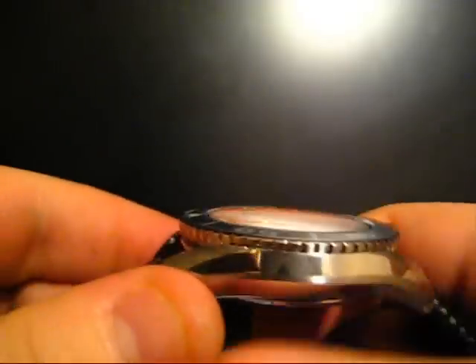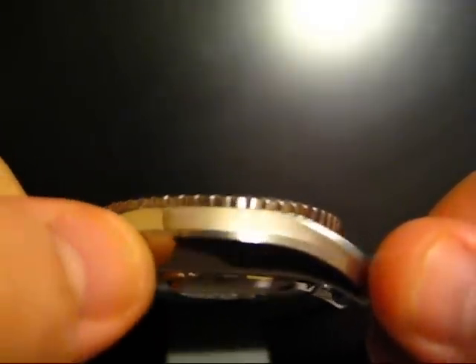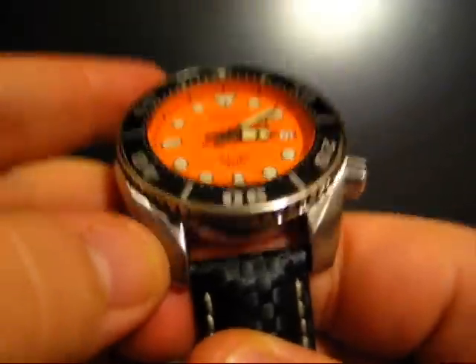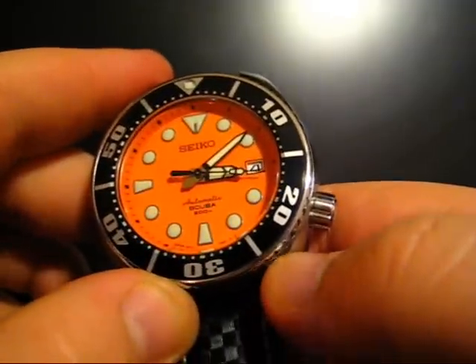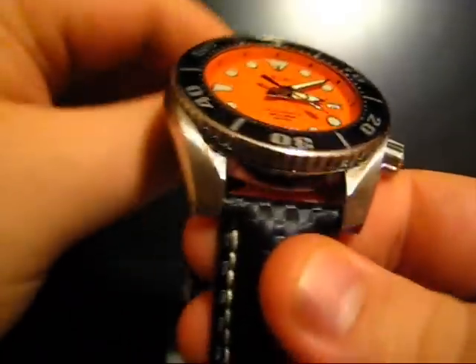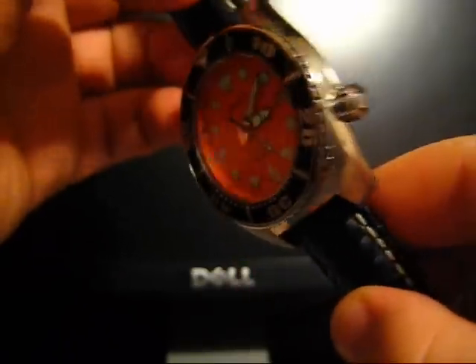It just kind of sits there and your wrist kind of hugs it right on top. As you can see — without my fingerprints — we've got polished surfaces, a little brushed strip here, back up to polished, and the shoulders of the lugs are brushed again. And then a very small polished strip here, which is pretty similar to my Seamaster in how they alternate back and forth between brushed and polished. It makes for a very classy look.